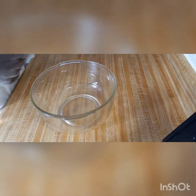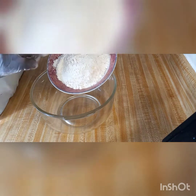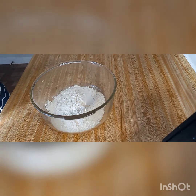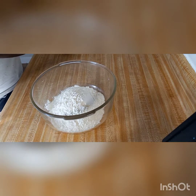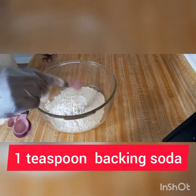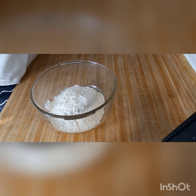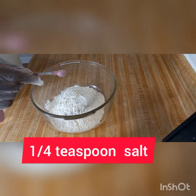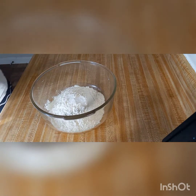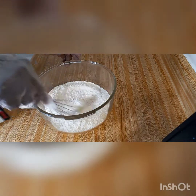For the banana bread, we add two cups of flour — I already pre-measured two cups of flour. One teaspoon of baking soda, quarter teaspoon of salt. You just mix that around.